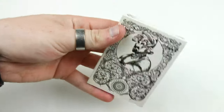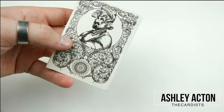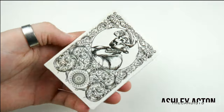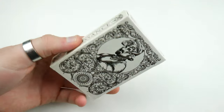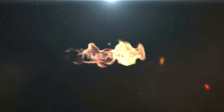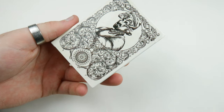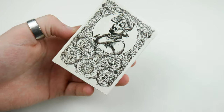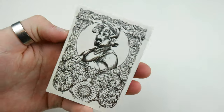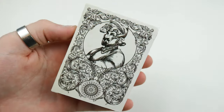Hey guys, welcome back. It's a cardist and in today's deck review I'm going to be reviewing a newer deck — but this is actually a prototype, so this is not just a normal deck of cards. This is actually the Medieval Playing Cards. Ignore the name on the side there — this is the silver edition and it's a prototype currently on Kickstarter.